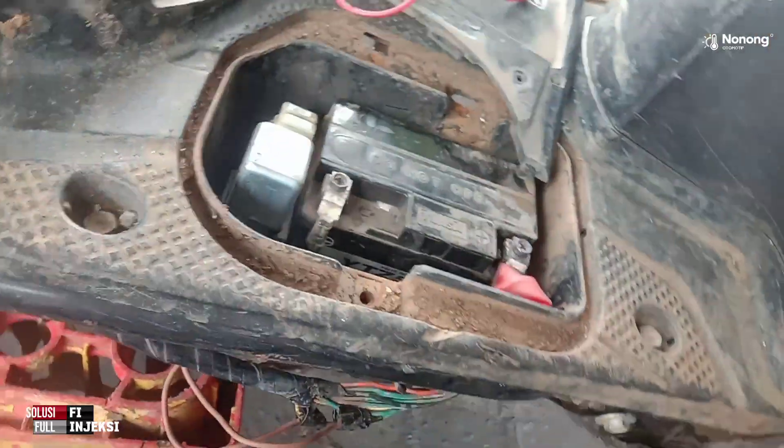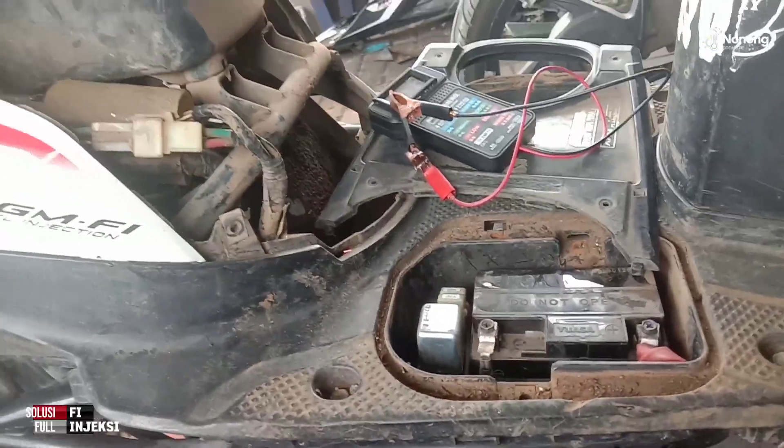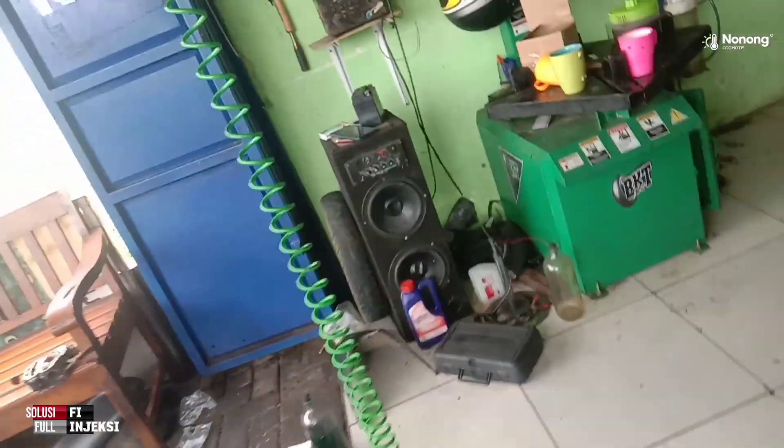Akinya mampus. Akinya positif — kalau kontak on, fuel pump tidak bunyi. Akinya ini yang bermasalah.